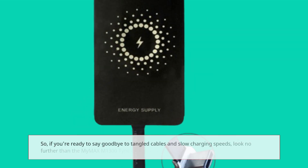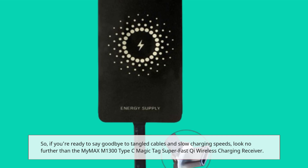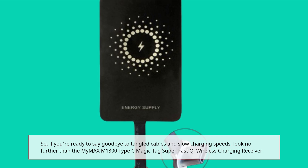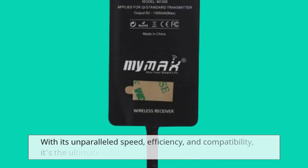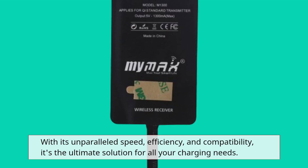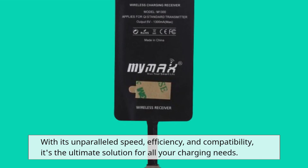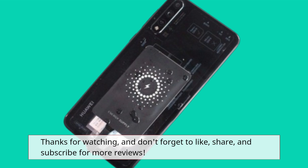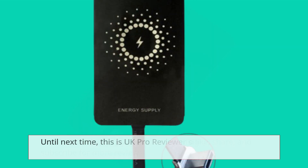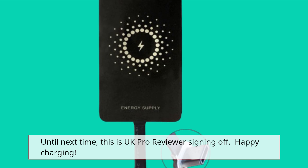So, if you're ready to say goodbye to tangled cables and slow charging speeds, look no further than the MyMax M1300 Type-C Magic Tag Super Fast Qi Wireless Charging Receiver. With its unparalleled speed, efficiency, and compatibility, it's the ultimate solution for all your charging needs. Thanks for watching, and don't forget to like, share, and subscribe for more reviews. Until next time, this is UK Pro Reviewer signing off. Happy charging!